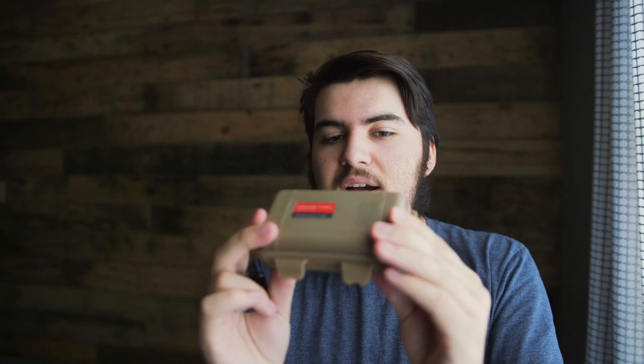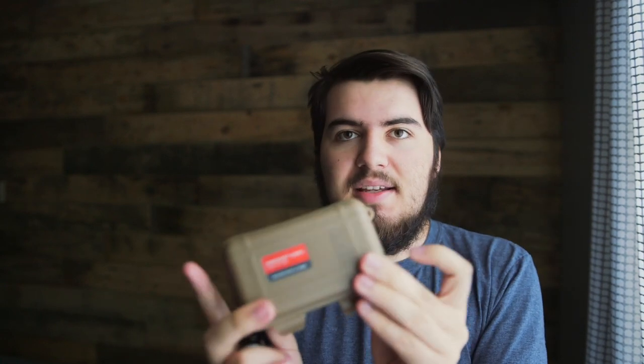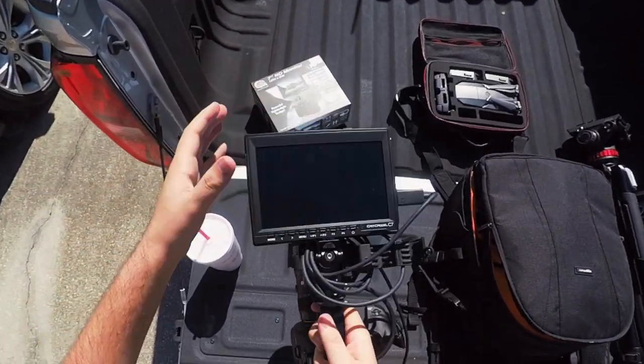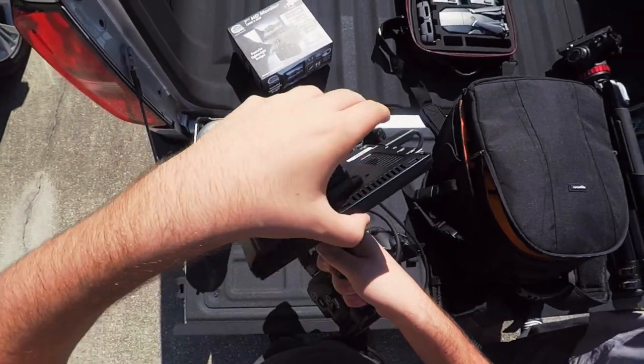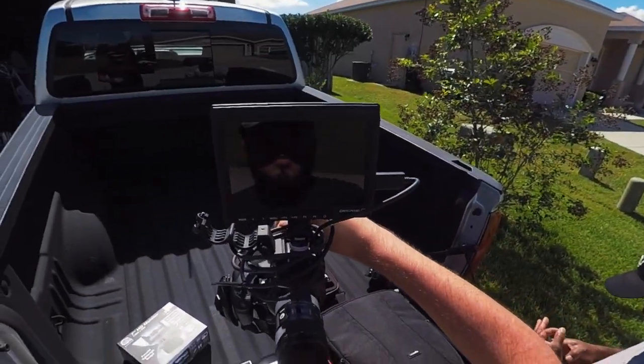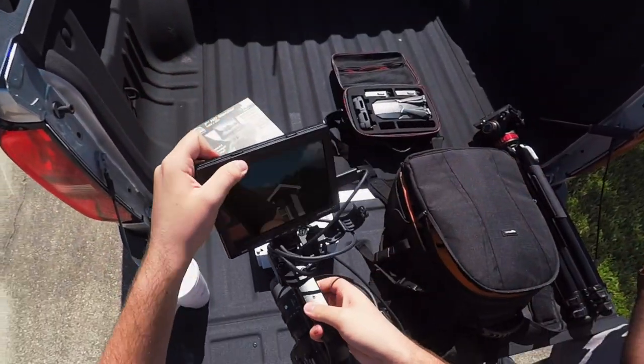It comes in this really cool case, which I think is great — you can fit other things like SD cards or whatnot. When I was first sent this I was really intrigued by it, but the one problem was I don't own a monitor, so I had to borrow one for a short film. I put this on my C100 and used the monitor for that and it worked great, just having that flexibility of adjusting it how you want without needing to tighten anything down.